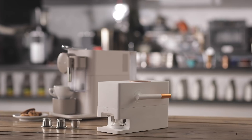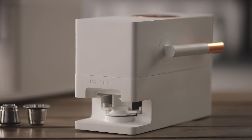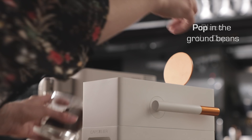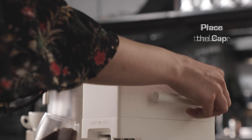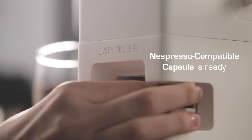That's how we came up with Capsuleer, the perfect accessory to our capsule coffee machine. The Capsuleer is simple to use. Pop in the ground beans, place the cap in position, and press the lever. You'll have an espresso-compatible capsule ready in seconds.